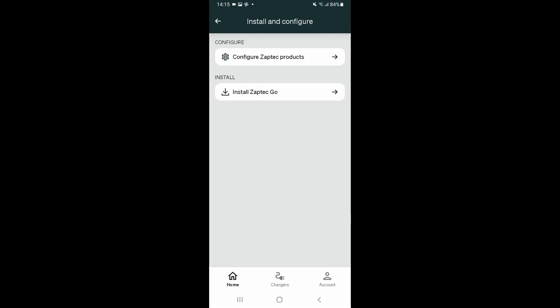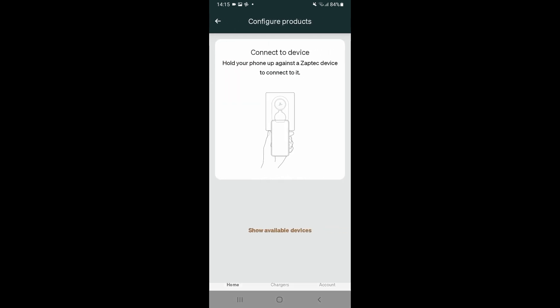So that's the charger now configured, but we're not quite done, because we need to make sure that the charger is actually online. So we go back into the Zaptac app. This time we'll select 'Configure Zaptac Products' — or again on Apple it will be 'Configure Product'.